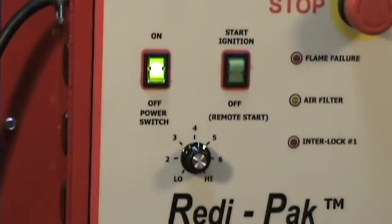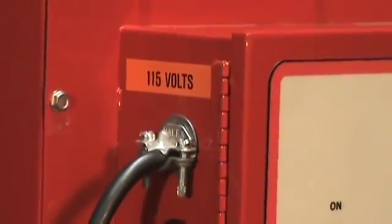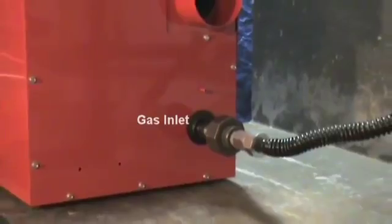We'll start by turning the power on. This starts the blower in the initial purge. The ReadyPack operates on standard 115 volt AC electric power. On the reverse side of the unit, the gas inlet can accept either natural gas or propane.